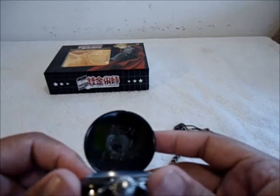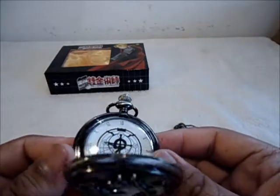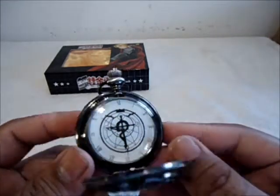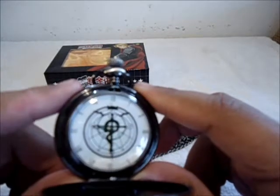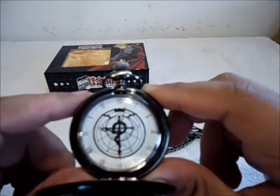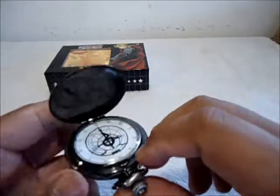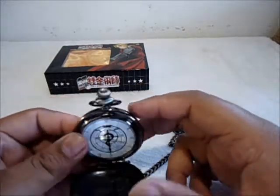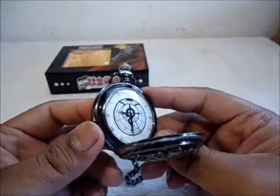It's really reflective — you can actually see the camera in it. The watch face has Edward's symbol, that little design on his jacket with the snake and the cross and the wings and the crown. It's actually ticking right now. Really decent looking, with no Roman numerals, going from one to twelve like every clock should. It's a really nice pocket watch that I'm actually gonna use.